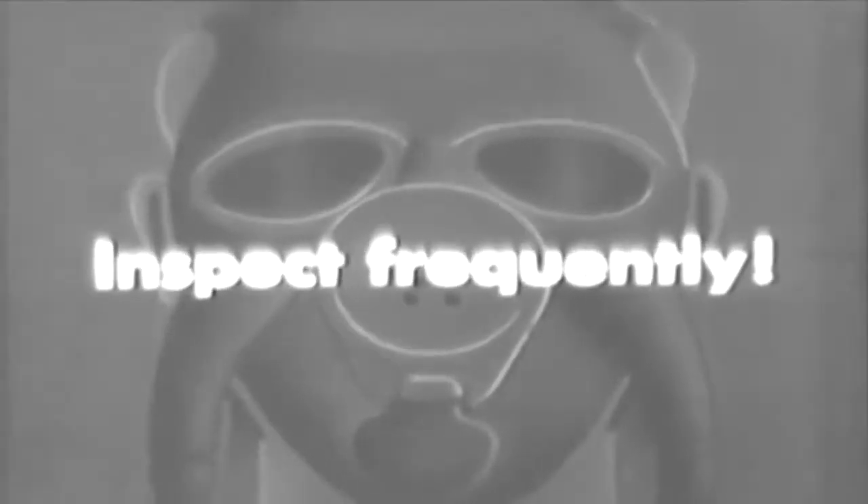Seventh, inspect frequently. Don't just hang your mask up and forget about it — take a few minutes once a week for a checkup. Eighth, disinfect properly. At least once a month, disinfect your mask. Hold the canister above the face piece and wash out the interior with a cloth soaked in navy gas mask disinfectant.